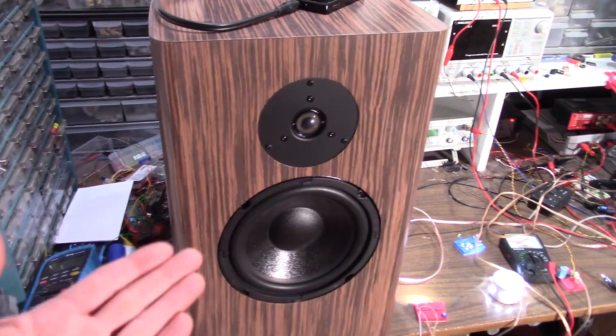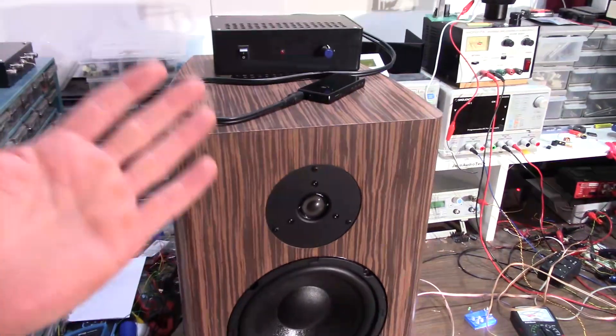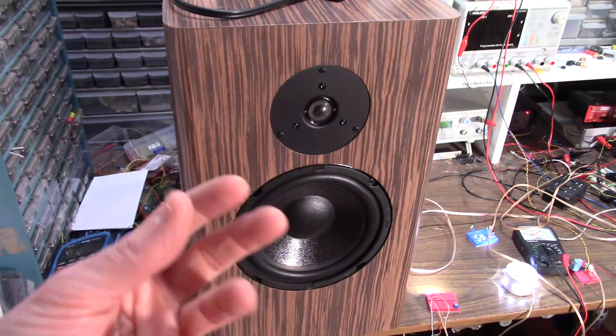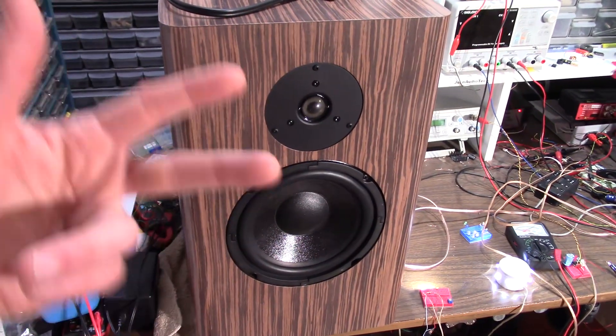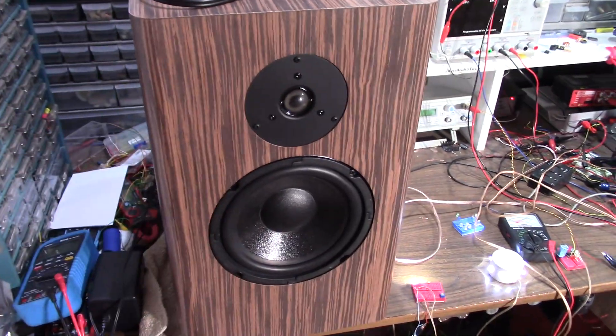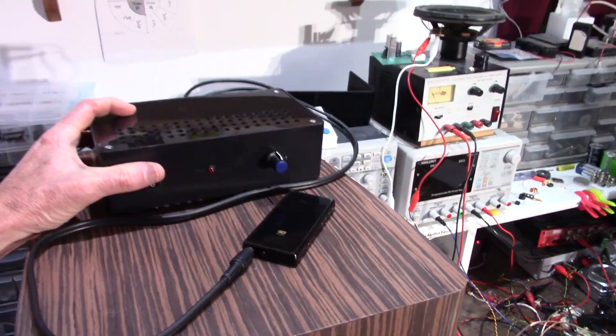You might be asking, why not go with an active crossover? I wanted to be able to use this with any stereo amplifier. With an active crossover, you have to have the active filter itself, then two amplifiers per speaker — one for the woofer, one for the tweeter. I just want to be able to hook it up to any of my stereo amplifiers.